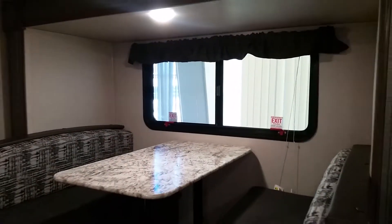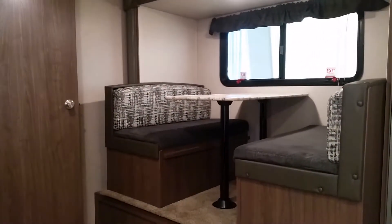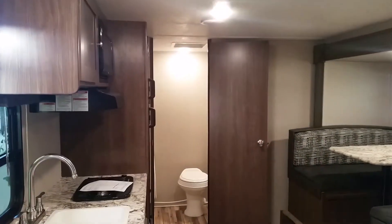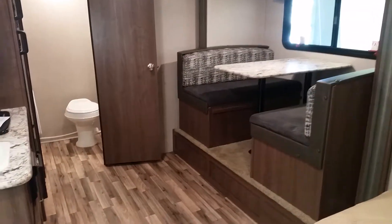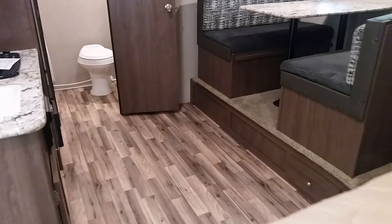This model has a slide-out, which makes your dinette a little bit bigger and the floor space just huge — lots of room, you can do almost everything in here. It has an all-linoleum floor with a wood look to it, which is awesome.